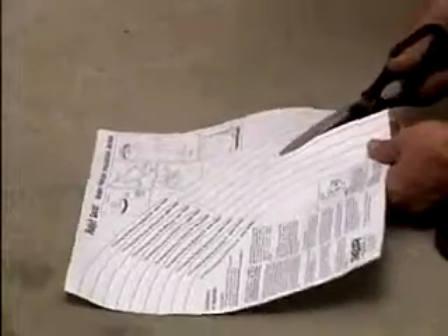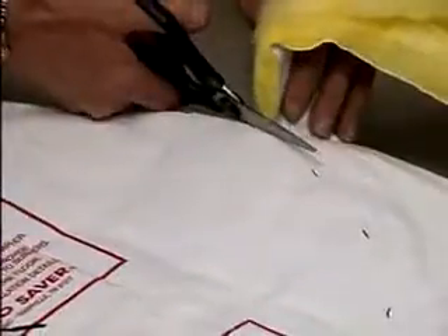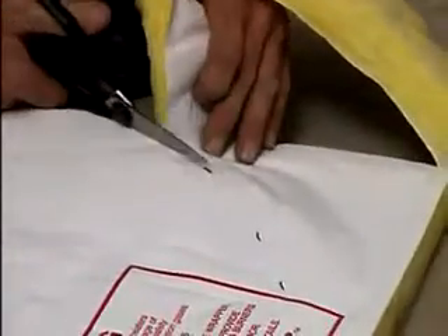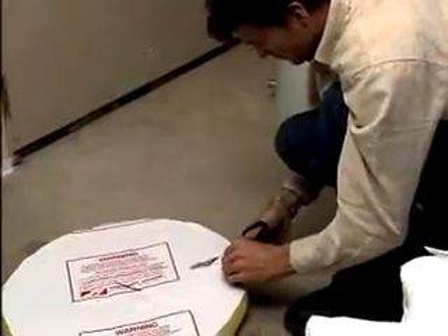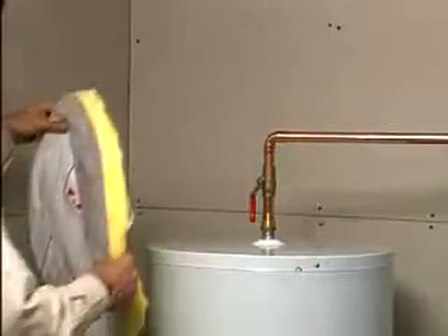Measure the exact diameter of your water heater. Refer to the right quarter circles on the pattern corresponding with the size of your water heater and cut along. Place the pattern on the vinyl on the top plate and cut it accordingly. Locate the holes necessary for the plumbing pipes.